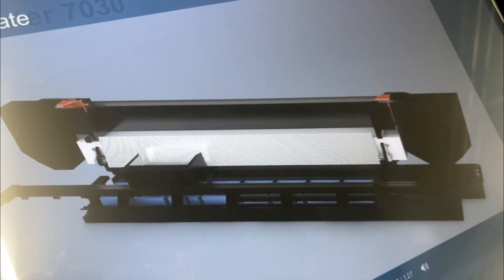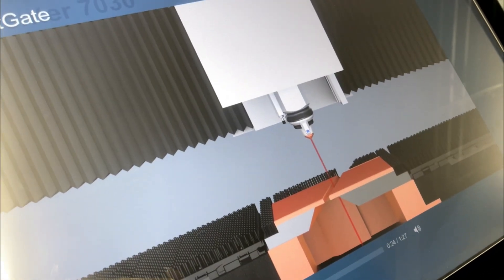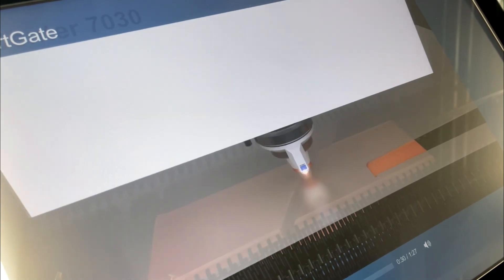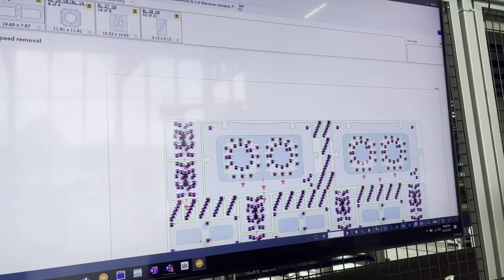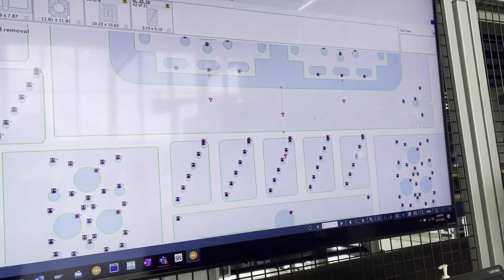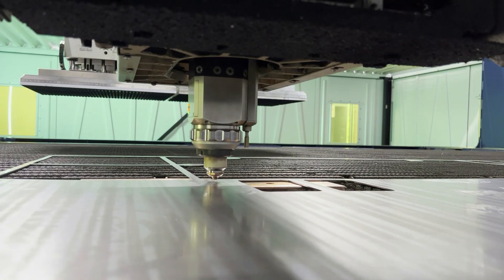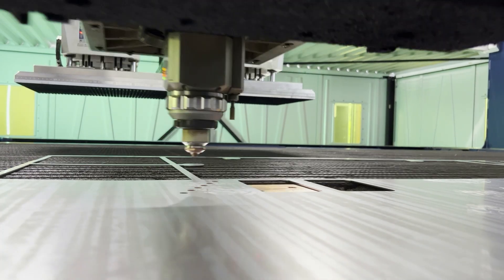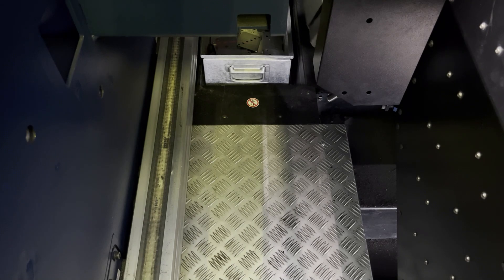The Smart Gate is a multi-function intelligent support system involved in the cutting process. It acts as a stable level surface keeping the materials and laser head in perfect perpendicular alignment, which promotes consistent cut quality as well as ease of extraction from the skeleton. The Smart Gate adjusts its opening width during the cutting process to remove waste cuts or small parts with the assistance of an ejection cylinder. The ejection cylinder presses down to guarantee the removal of cut material from the skeleton before production continues.